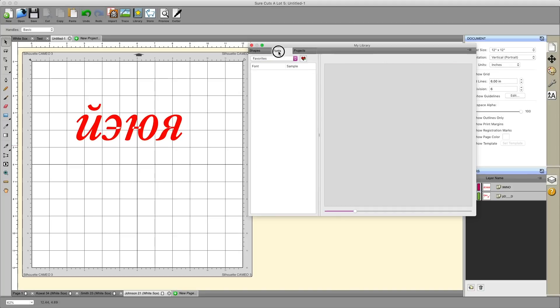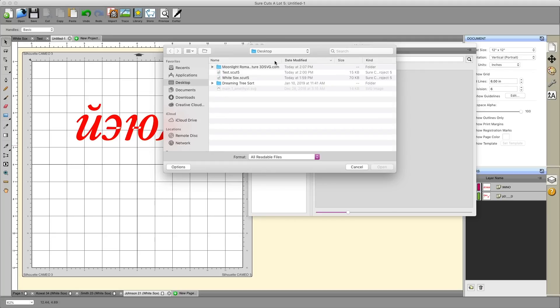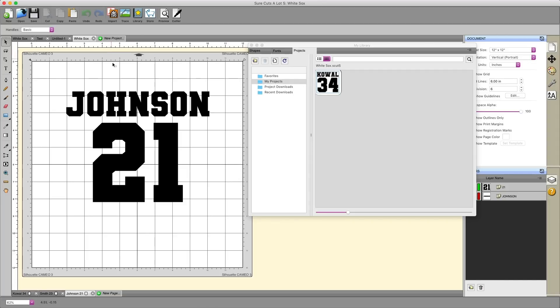In addition to organizing shapes and fonts, you can also organize your projects. For example, if I want to add my White Sox project to the list for easier access in the future, I click the little plus sign next to the document icon, locate the White Sox SCUT file, and double-click or highlight and hit open — it will add it to your project list, so you can just click it and the project opens immediately.